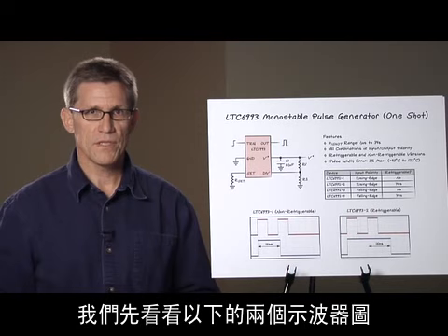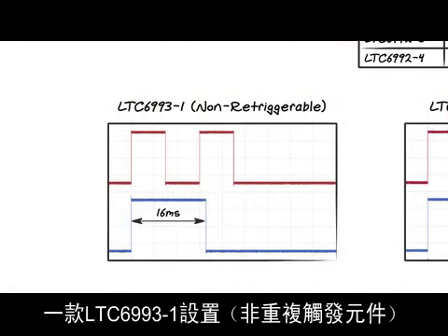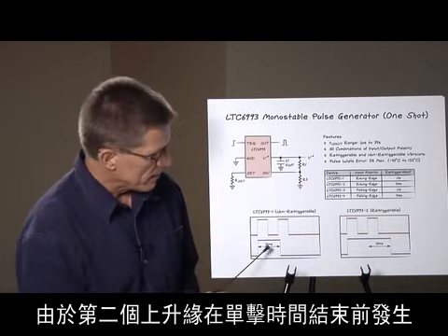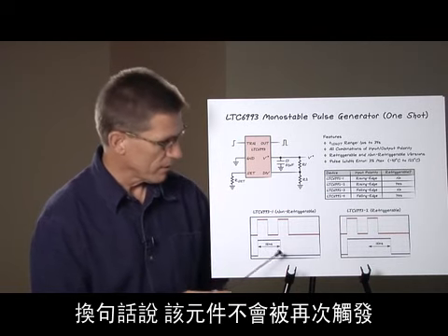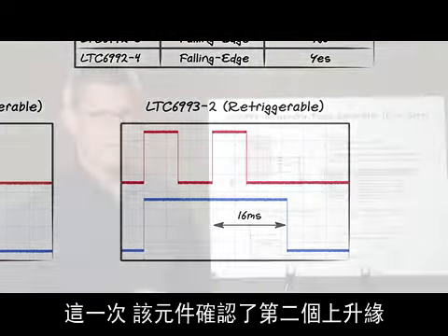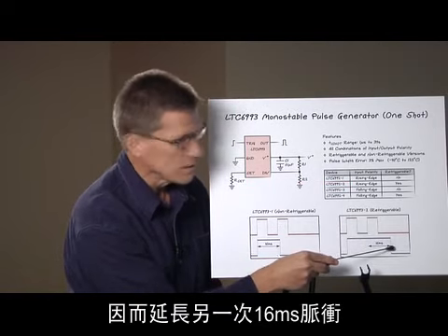To illustrate the retriggerable feature, let's look at two scope photos. The first shows the LTC6993-1, a non-retriggerable part, set up to produce a 16 millisecond wide pulse being hit with two rising edges in quick succession. Since the second rising edge arrives before the one shot times out, it's ignored — the part is not retriggered and simply goes low at the end of 16 milliseconds. The second scope photo shows the LTC6993-2, a retriggerable part in the same configuration. In this case, the part acknowledges the second rising edge, is retriggered, and the pulse extends an additional 16 milliseconds.